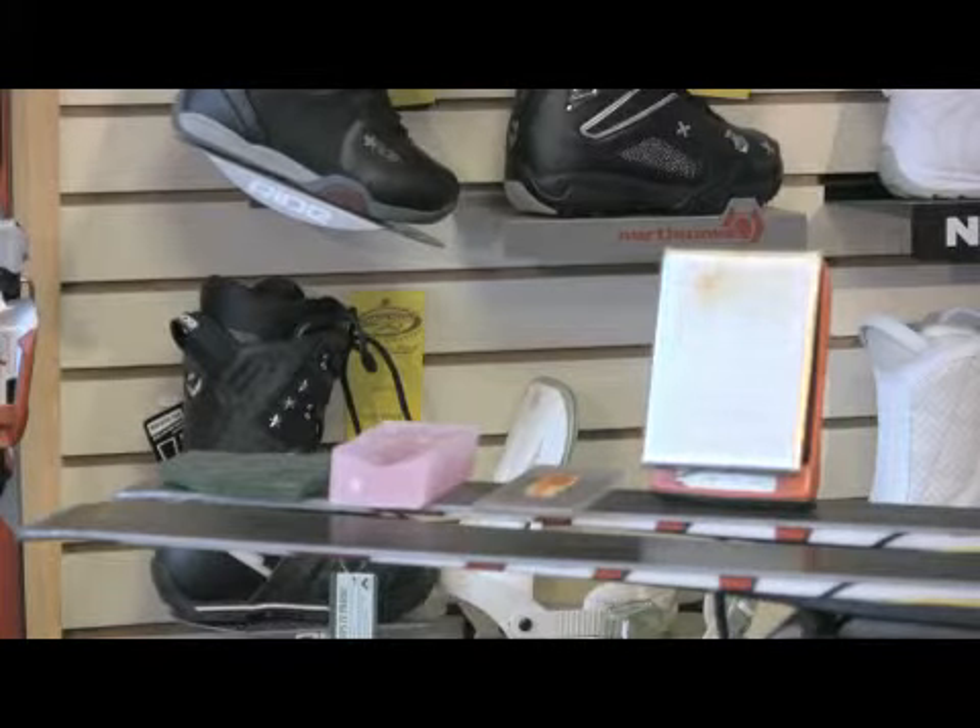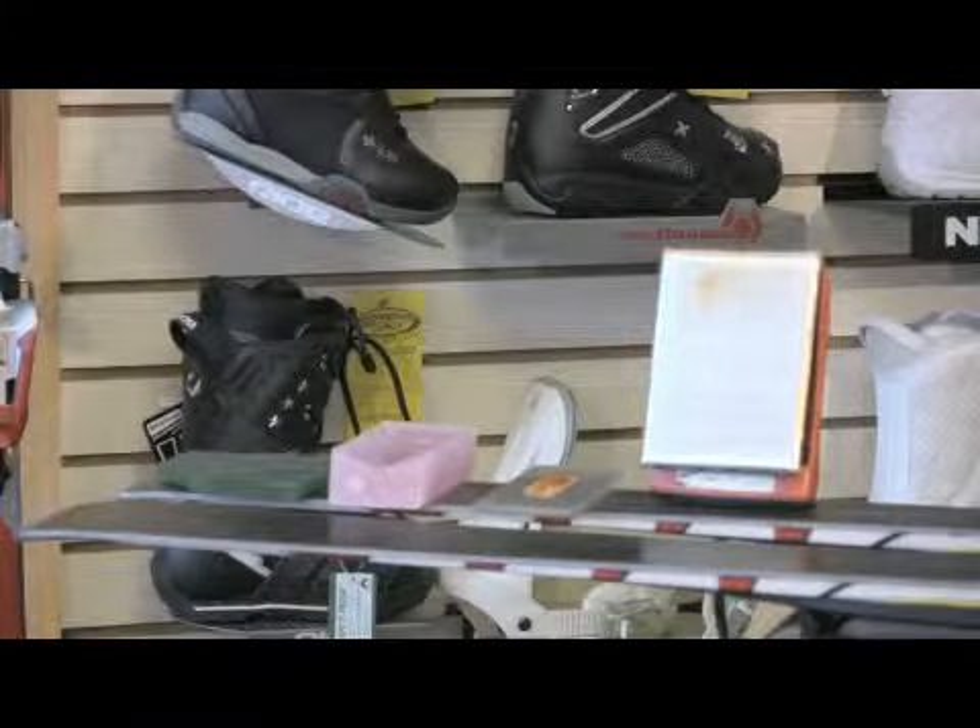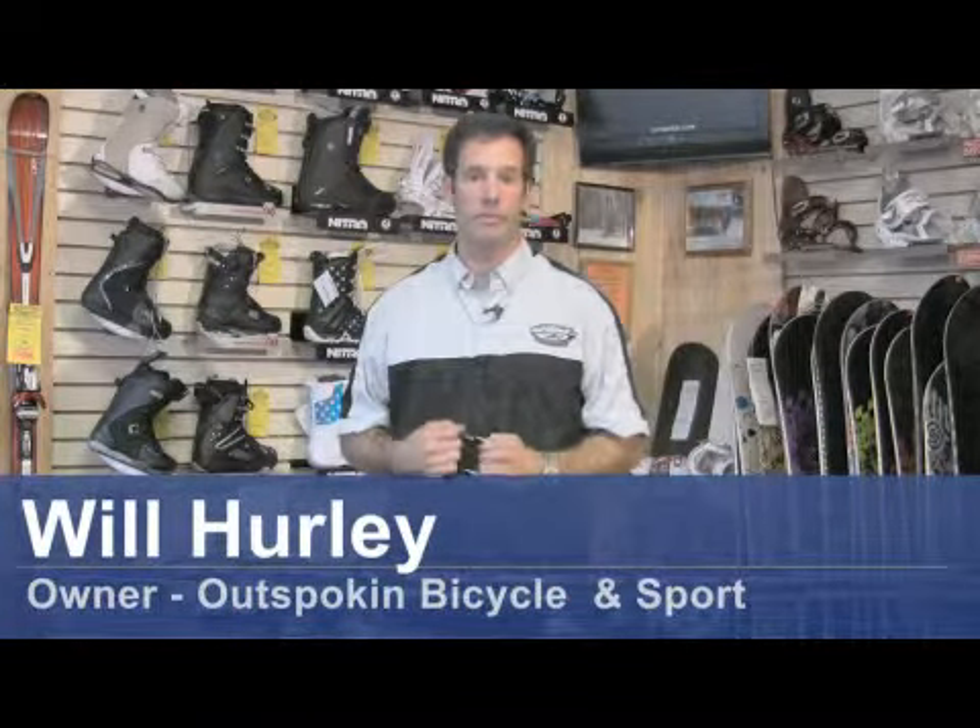Hi, I'm Will from the Outspoken Bicycle and Sport Shop located in Newbury, New Hampshire. Today we're going to show you a couple simple things on how to hot wax your snow skis.